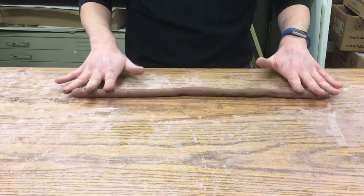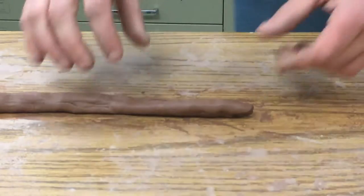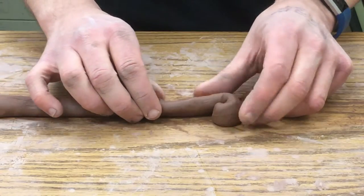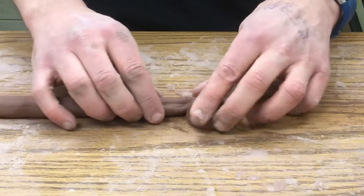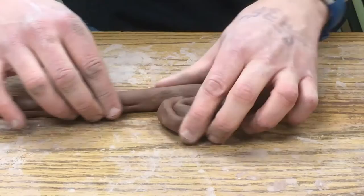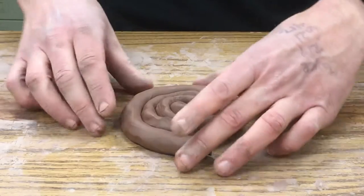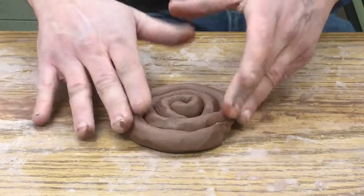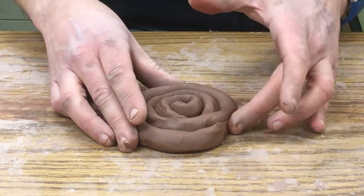Roll until you get it a little bit thicker than your thumb. This is our first coil so we want it to be fairly strong. Now simply curl it in like a little snail shell — you want the base of your pot to be about two to three inches in diameter. That's a good size. If your coil is really long you might have to stop at that size and use the extra clay for something else.